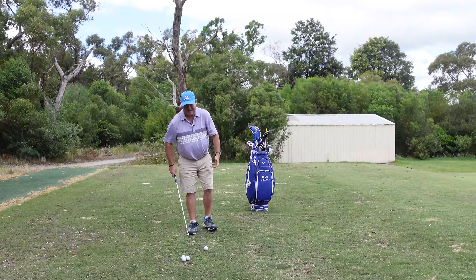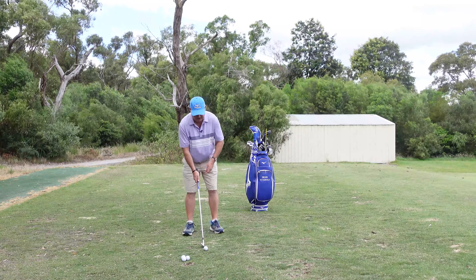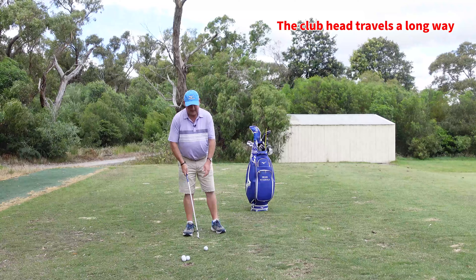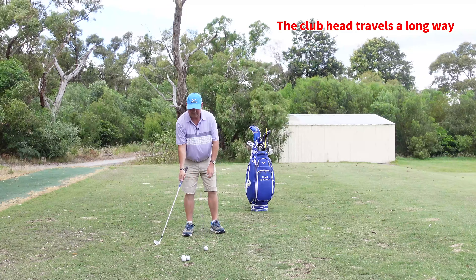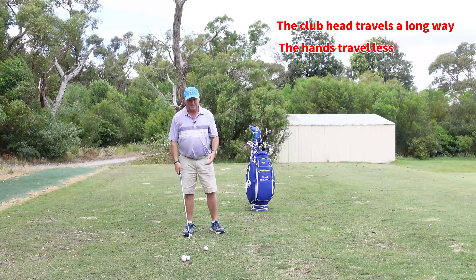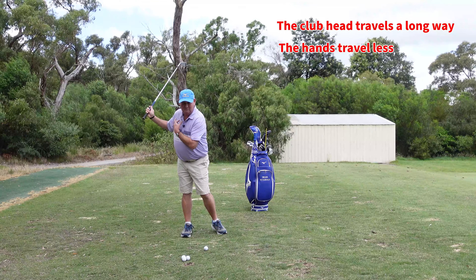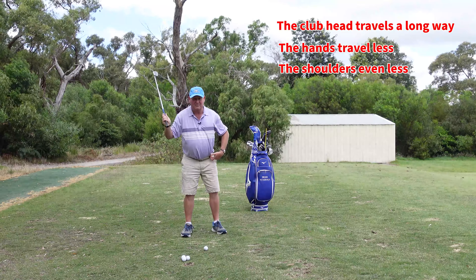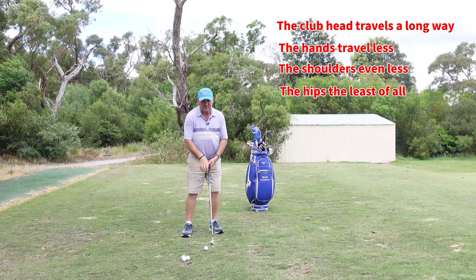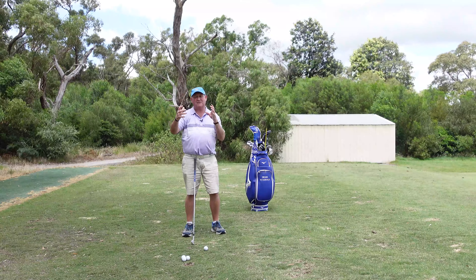Generally speaking, and this is a simple way of thinking about it: how far does the golf club head travel in a golf swing? It travels a long way. The hands don't travel as far as the club head but they travel a reasonable distance. The shoulders travel less than the hands, and the hips travel less than the shoulders. So we've got four different components and every one of those components is traveling a greater distance than the next.